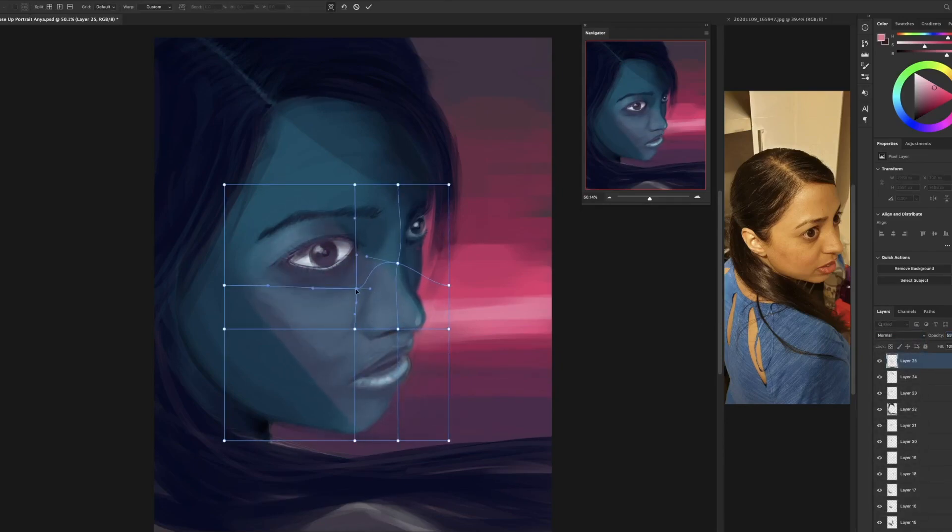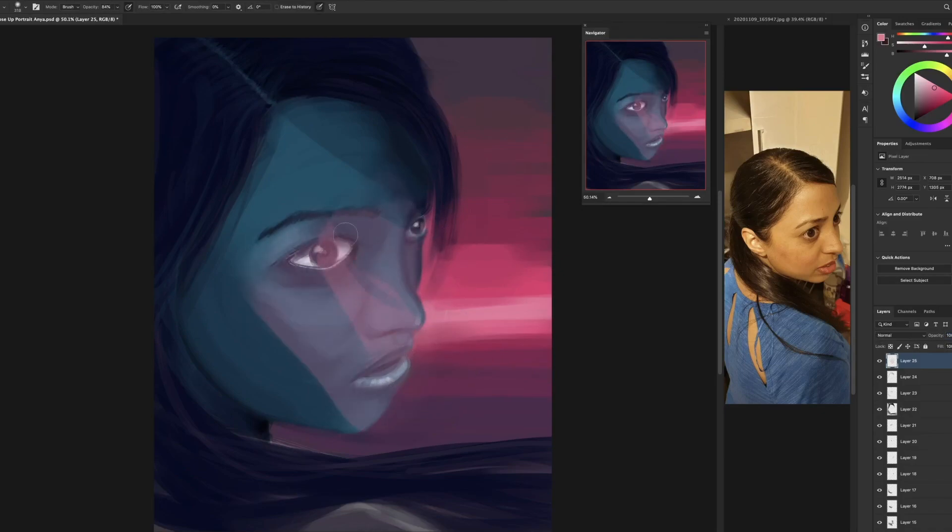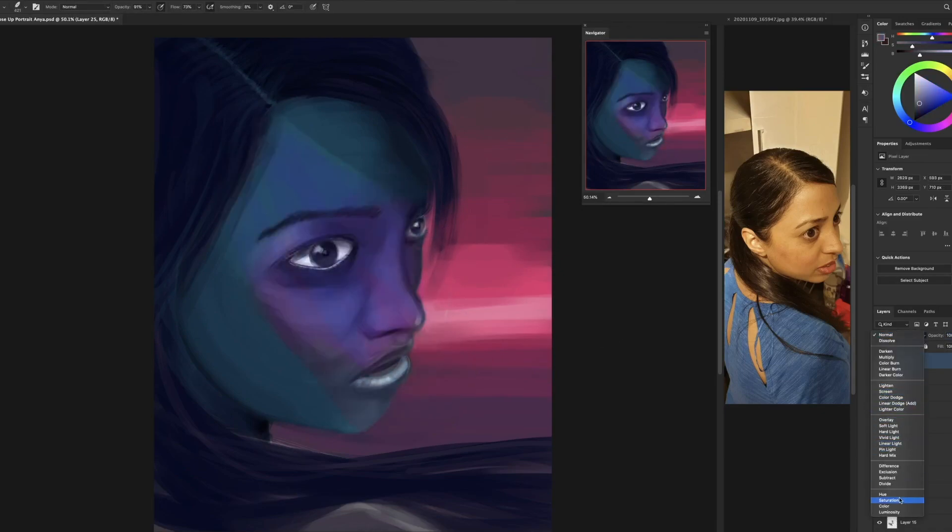Starting to play with interesting casts of light here — not sure if this actually works too well in the end, but I do use it. The structure is a bit too harsh so I blur those for a gradient as well.